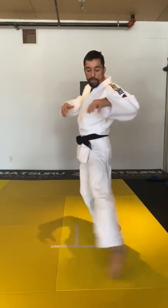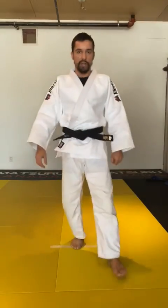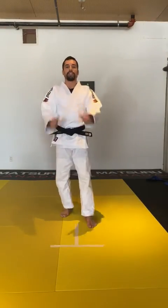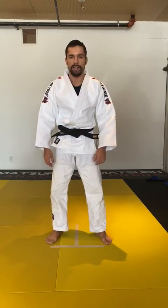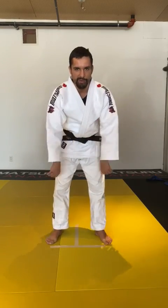That's it, guys. Thanks for having me today. I hope you guys are training at home, staying active, and I'll see you next time. Take care, everybody. Bye-bye. Thank you.